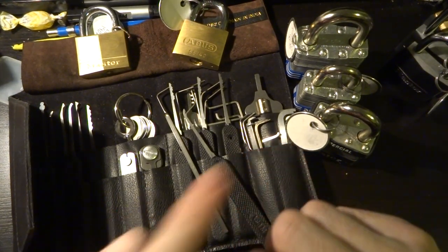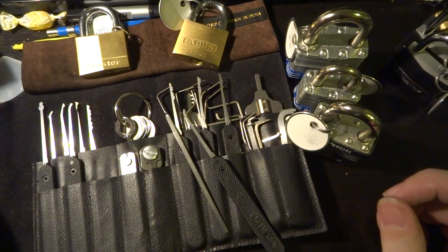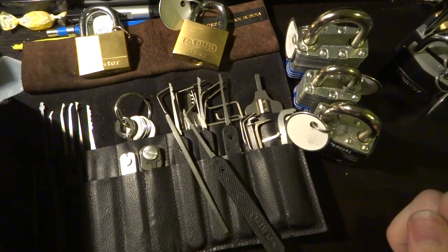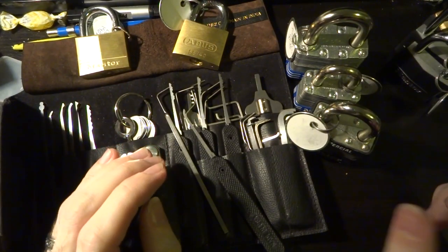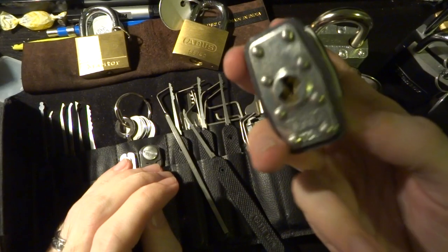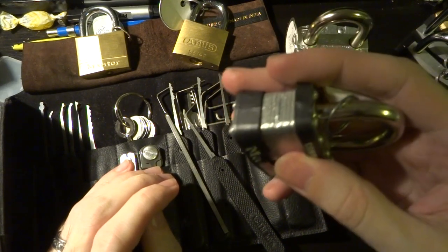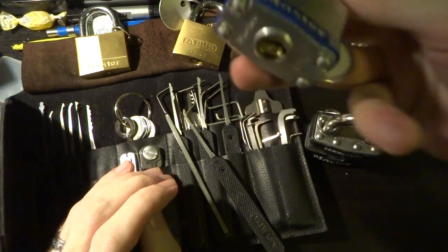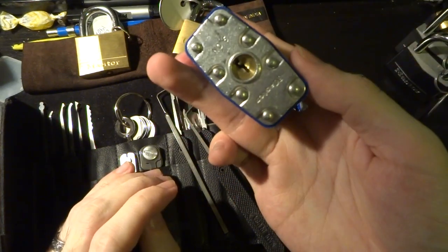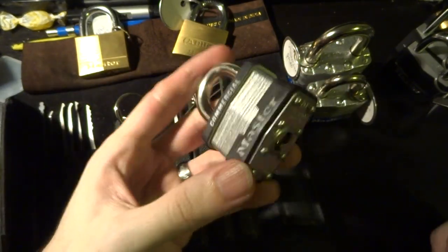Today we have a set of three very common Master Locks — the ones you'll see pretty much everywhere, from your corner drugstore to your local hardware store to a real locksmith. You've got the number one here, the commercial version, which has a slightly more significant armor plate and an extra plastic bumper to keep it from banging up whatever you're locking. Then the Master number three, the classic one so widely copied, and the number five, which is big and heavy but not otherwise any more difficult to pick. We're going to start with the number one.